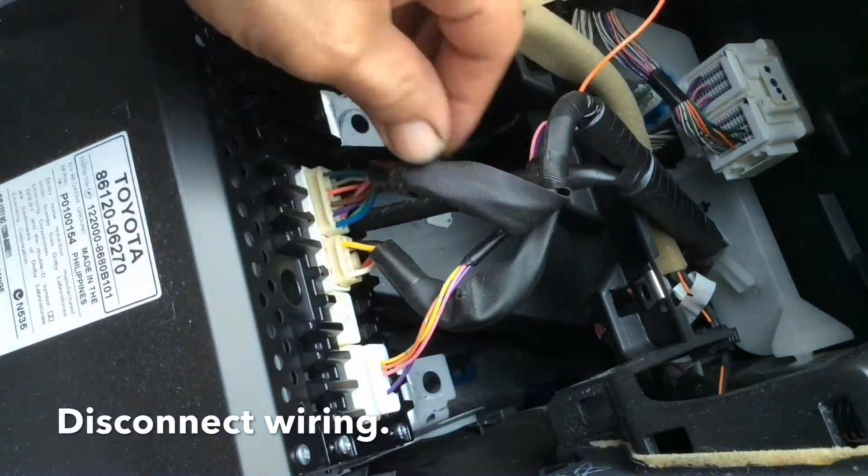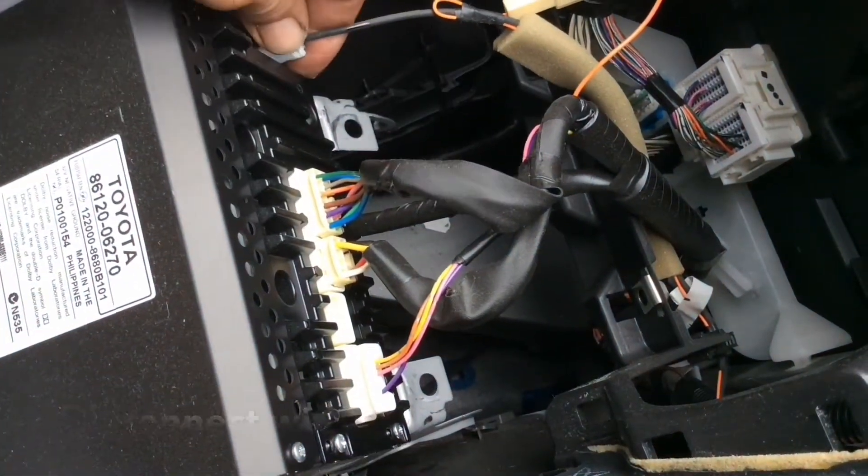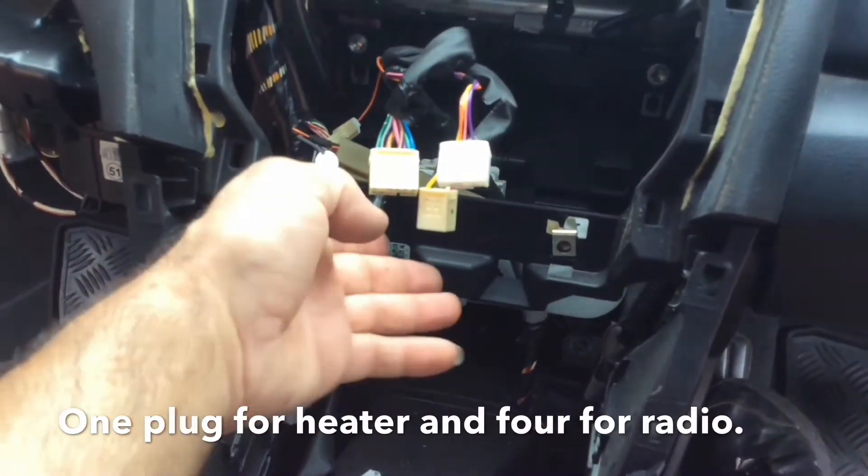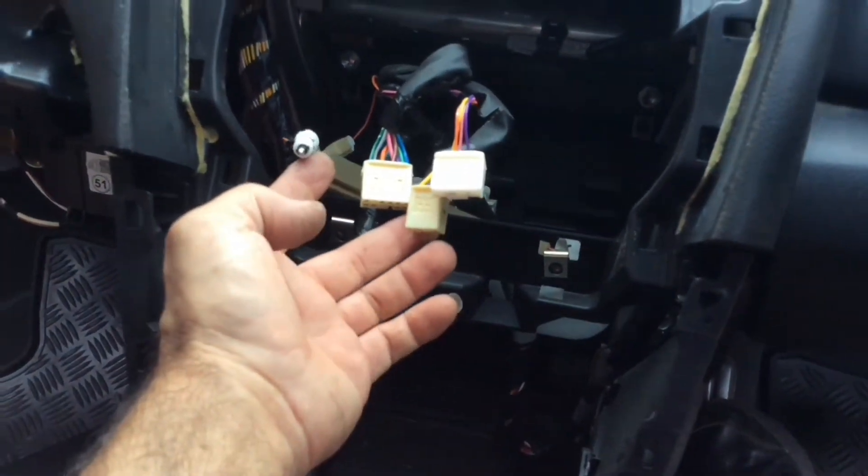These are the plugs you need to undo from the stereo. Five plugs there — one for the heater control, the others for the stereo and the antenna.